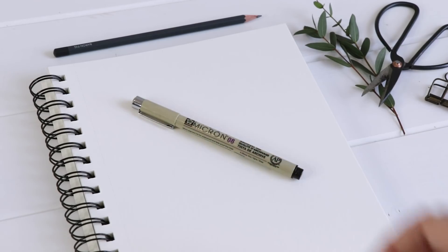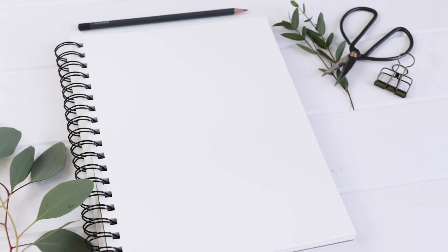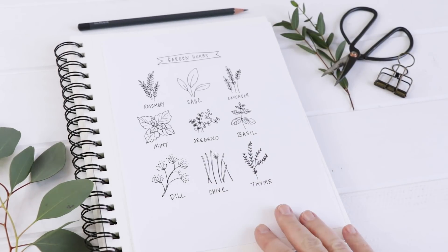I have a pencil and eraser, and then I'm using my Pigma Micron the 08 nib — so a larger nib for these cutesy doodles — and I'll link all that stuff in the description.